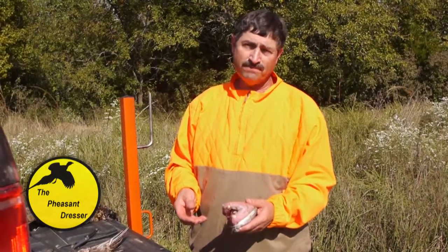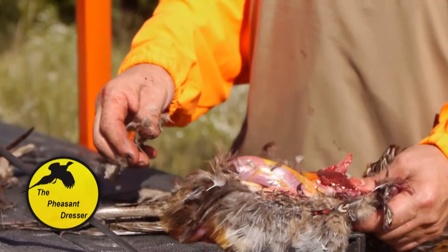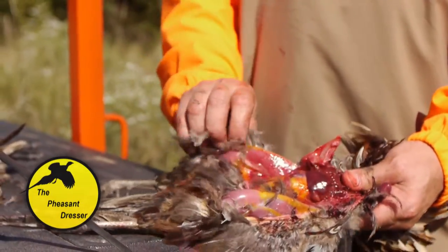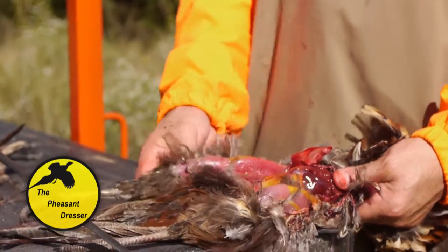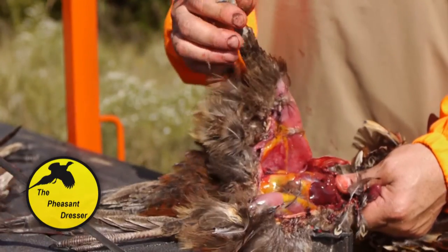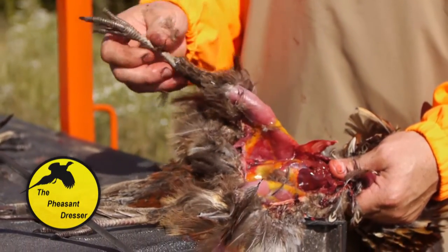Once the breast is ready for transport, you can take the legs and skin them out if you want to preserve the legs and take them with you. They'll have the foot on here, showing that it is a rooster and legal for transport.